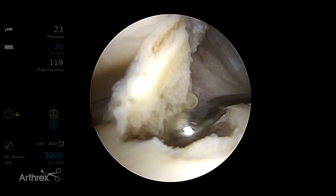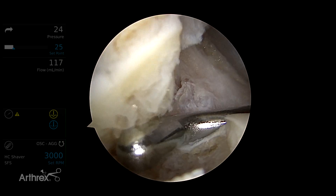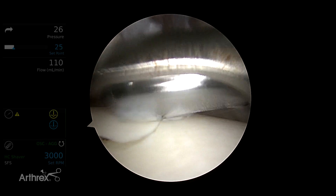Now I'm going to loosen up this lesion a little bit more to enable the graph net to be more effective. Now the lesion is ready to resect and collect.